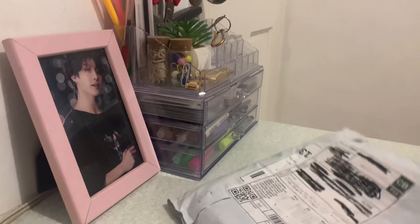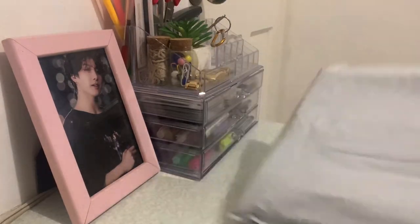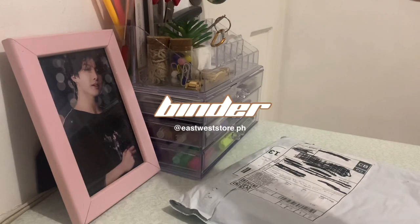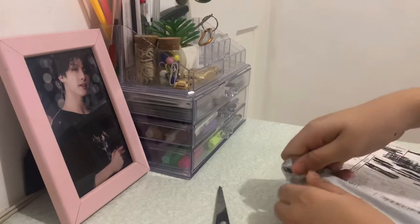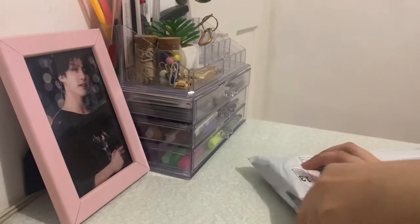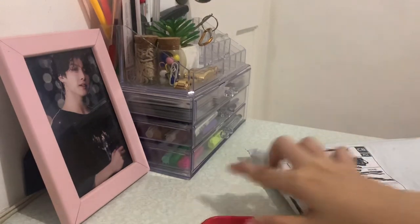We just arrived — it's over here. I will be unboxing it right now. I'm gonna link the shop down below because I ordered this from another shop. The binders are really cute. It's also very cute — I think it was around 200.